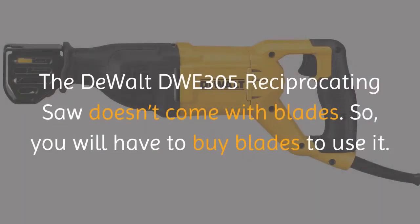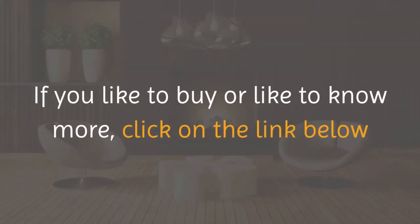The DEWALT DWE305 Reciprocating Saw doesn't come with blades, so you will have to buy blades to use it. If you'd like to buy or know more, click on the link below.